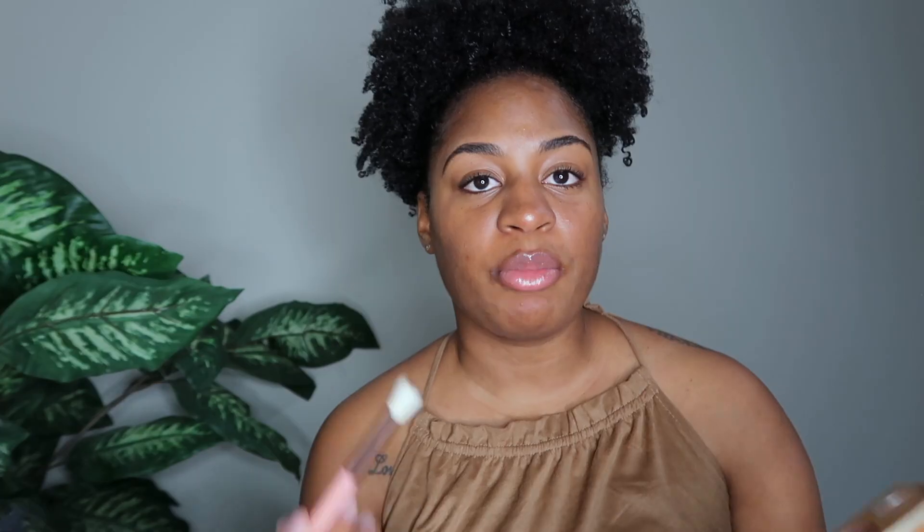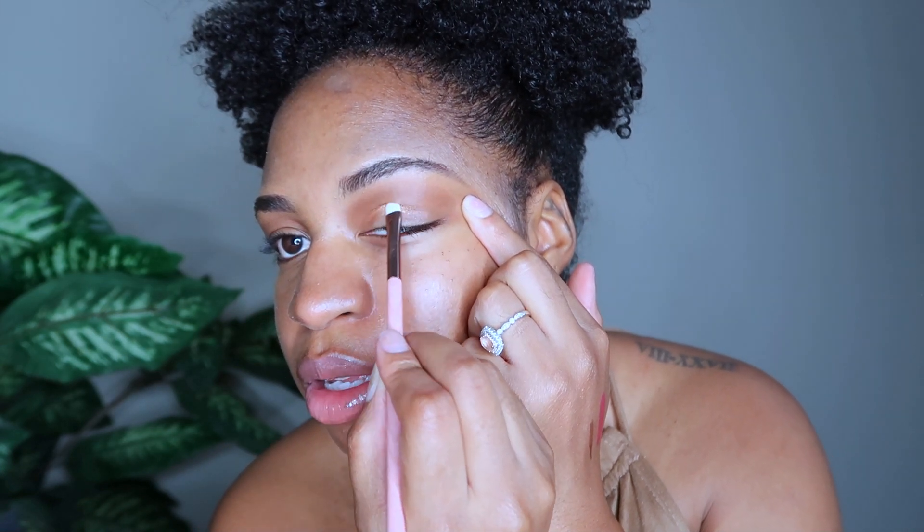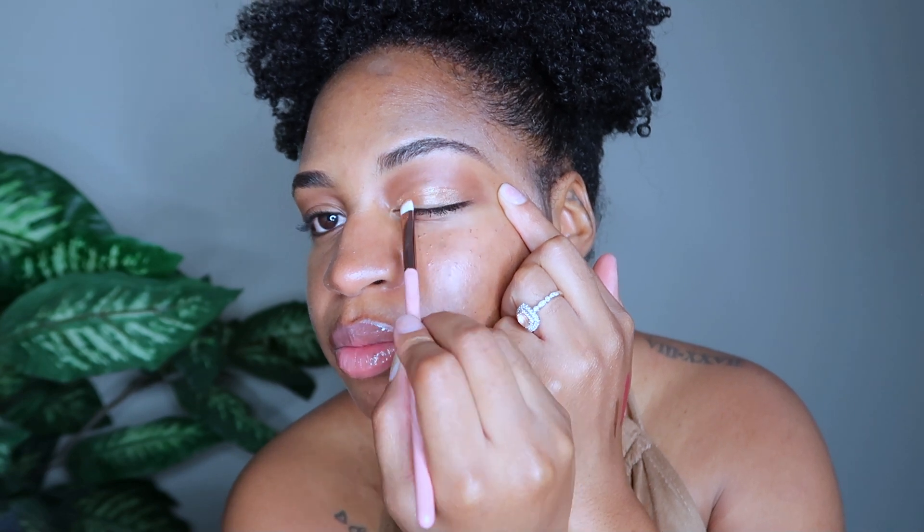I want to play with some of the colors from the palette. First I'm taking this shade called Temperatures and lightly dusting it on. Then I'm going to take this color called Diva, which is a gold shimmery color, and apply that into the crease. This precision crease brush is really nice — works really well to get right in there where you want to be. It has the perfect name because that's exactly what it's good for. If you want to carve out your crease for a cut crease, this is the brush you'd want. I'm going back in with that brown to tidy up the lines.